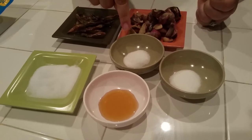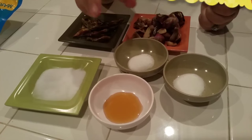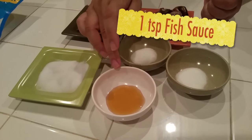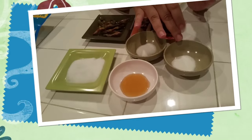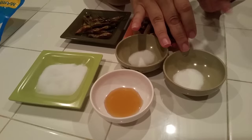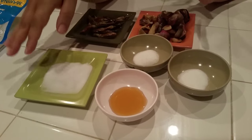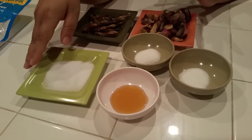MSG is one half teaspoon. And this is one teaspoon sugar. You can add a little bit of sugar; if you don't like sugar, you don't have to. If you don't want to use fish sauce, you don't have to — you can prefer to use salt instead. It's up to you; it's your choice.